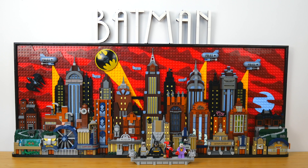Hey everyone, GoldenNinja3000 here again. Today I'm really excited to be back with another LEGO art review. This is set number 76271, Batman the Animated Series Gotham City. It's got 4,210 pieces and it retails for $300 US. This released in April 2024 and I think this is one of the best LEGO art sets ever made and one of the coolest LEGO Batman sets ever made.